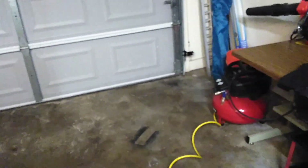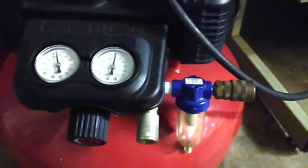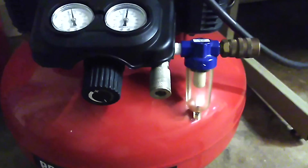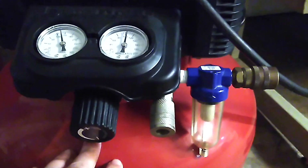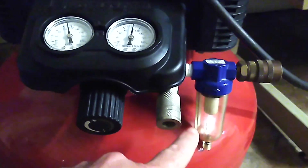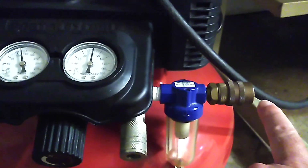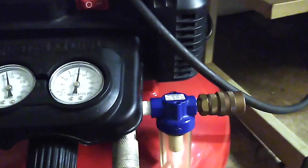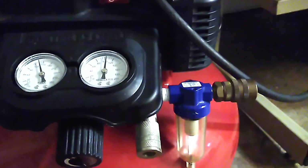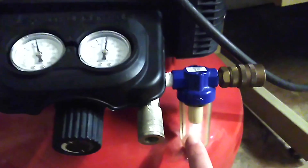To explain why a filter matters, I'll use this air compressor as an analogy. When the compressor compresses air, it heats the air up and fills the tank with moisture. When you're using an air tool or painting, you don't want moisture going into your tools, so you need a moisture trap.